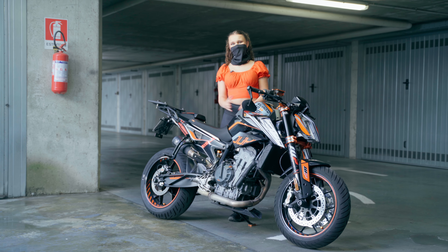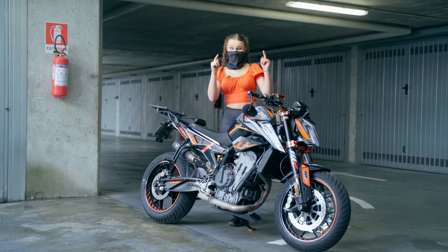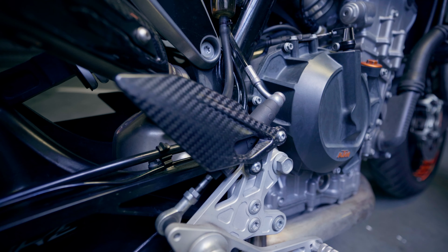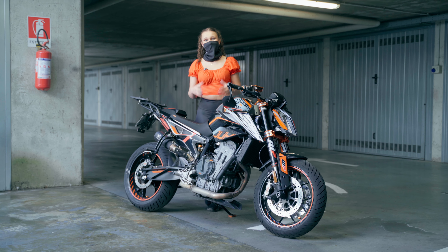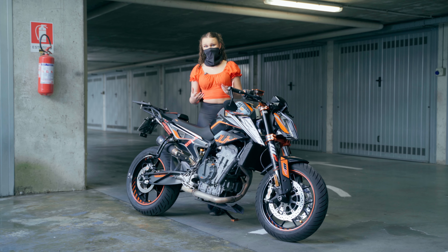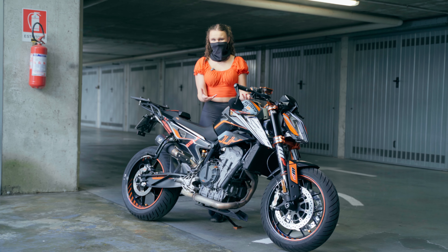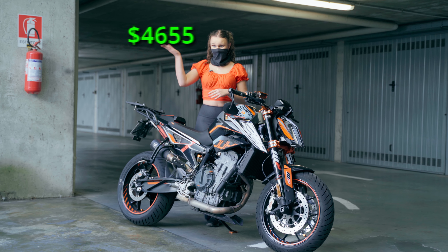Hi guys, it's Kuji and today we're going to talk about all the upgrades and customized parts that we put on this amazing KTM Duke 790. In this video we're going to cover all the parts that are upgraded, customized, or just bought new or old on this bike. We're going to include the prices and the links to them in case you want to get them as well. This bike was already purchased with a lot of parts — we just added more parts to it, so the overall price of the parts is absolutely crazy.